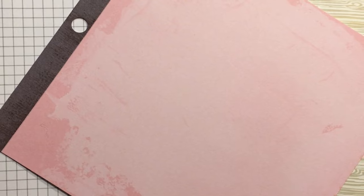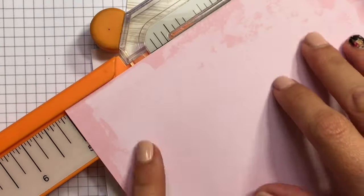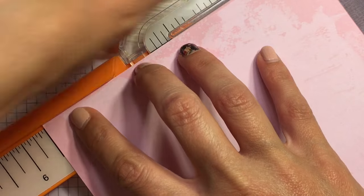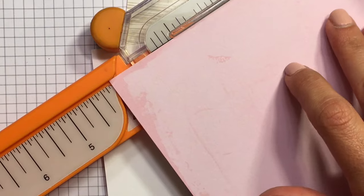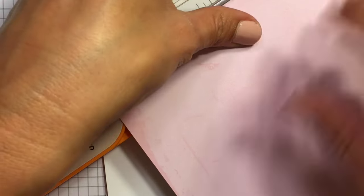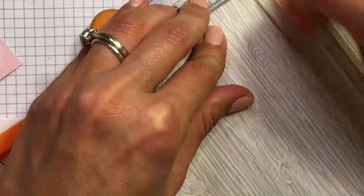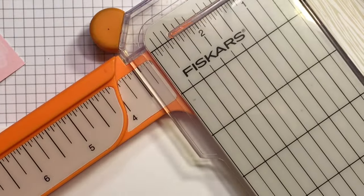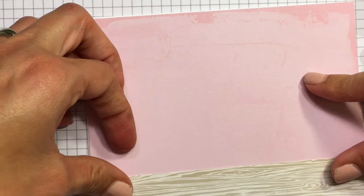Now I'm going through some of my 6x6 paper pads — I love them. I found this really pretty one that looks kind of like a plaster wall, so I'm going to use that as a background wall. And then I found this really cute wood grain and I'm going to use that as the floor. So that'll be the wall and the floor.